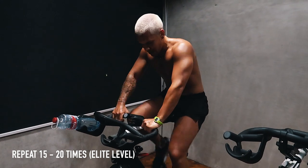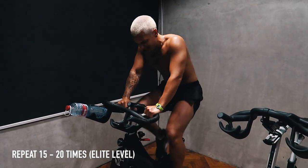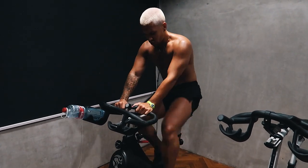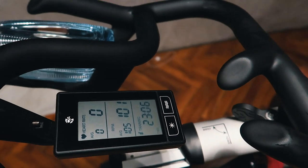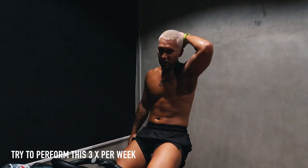10, 9, 8, 7, 6, 5, 4, 3, 2, 1 — so again, 40 seconds normal, and then I'm going to go for a 20-second sprint to finish.